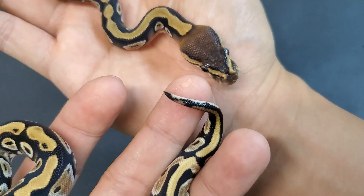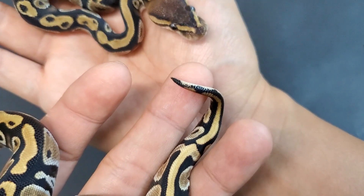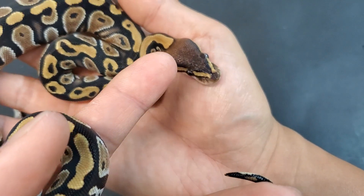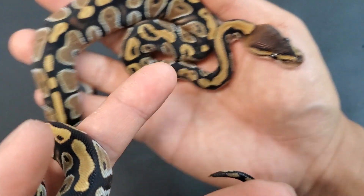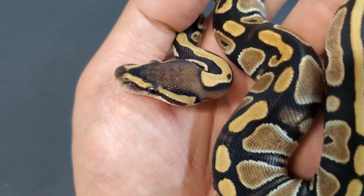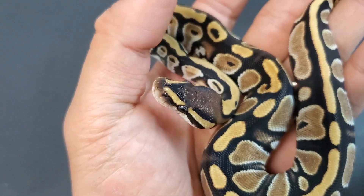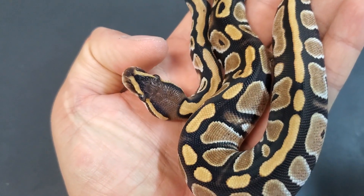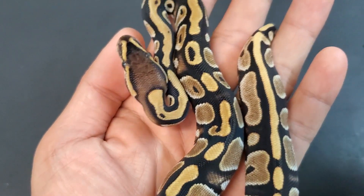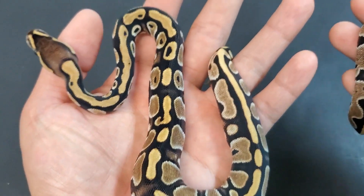So I'll show you a normal for comparison. You can see how right up front where the two lines meet it forms a V — it's dark, and then it gets lighter and lighter, and right behind the neck it's very faded out. Same thing here where those two yellow lines meet on the nose, that forms a V, and within that V it's dark and then it gets lighter as it gets further to the back of the head. Let me get a normal out that's not part of this clutch so we can do a comparison.